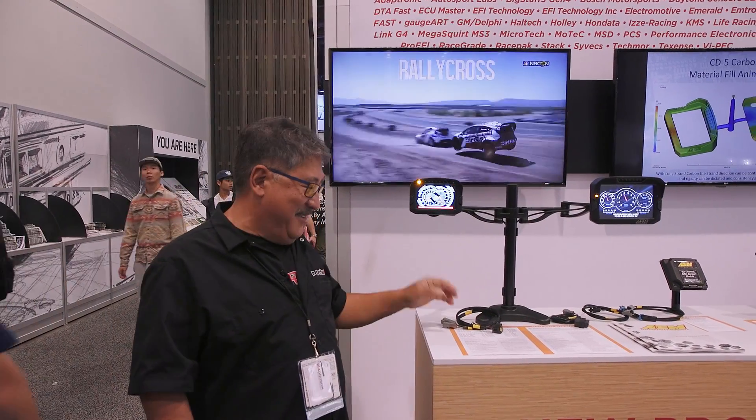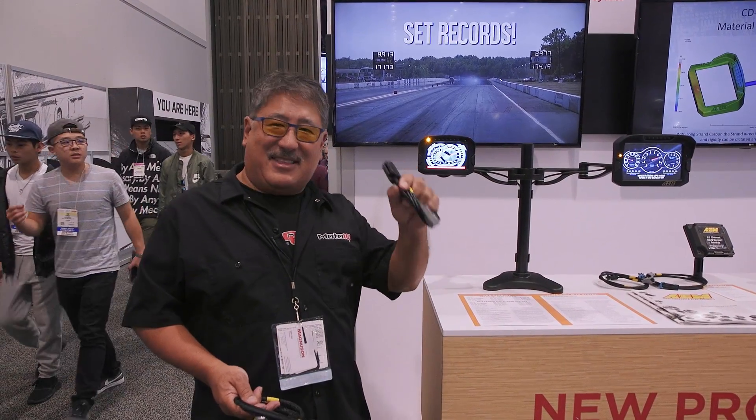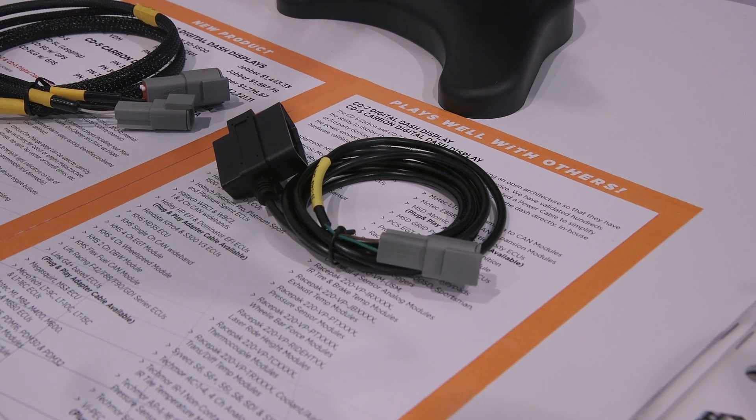What's really killer about these dashes is, if you have a car with a CAN bus, you can just stick this in the OBD port — plug and play — and away you go. You have an awesome race dash.